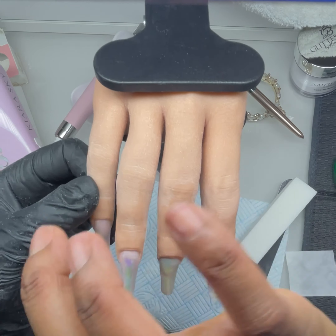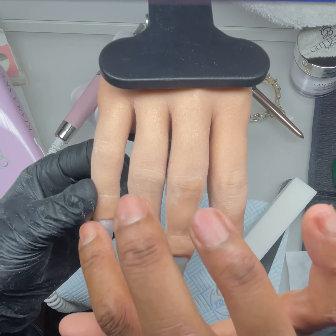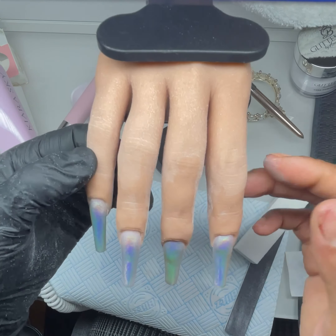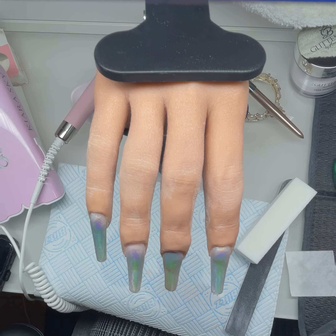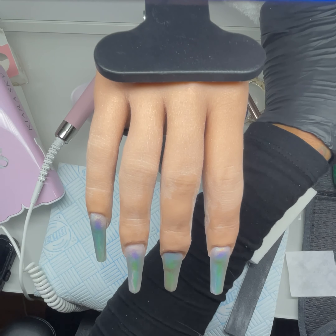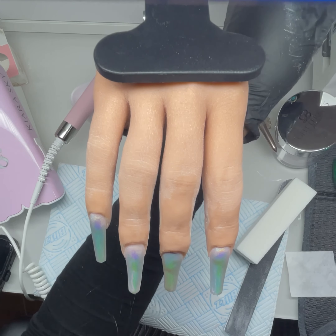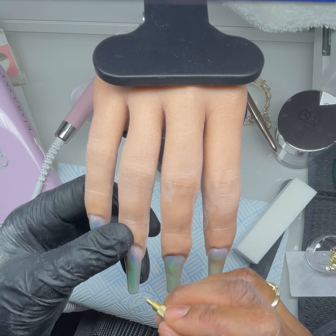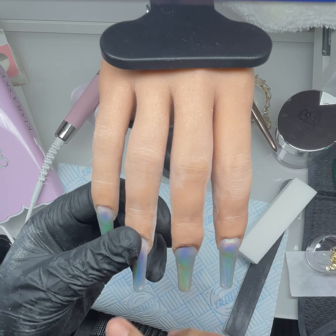I'd like to know what brands you guys use — do you have a particular preference? I've got a lot of Glitter Bells stuff, and I've got a lot of loose glitters from A&A Glitter. Their glitters are just amazing — I've got a drawer full. I'll definitely be doing some sets using their glitters.